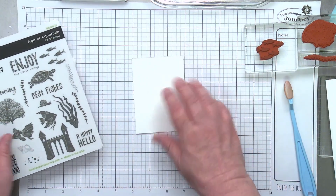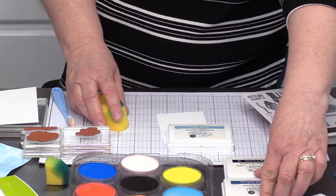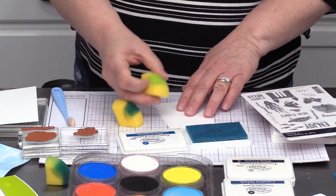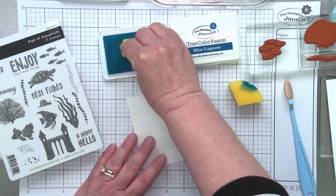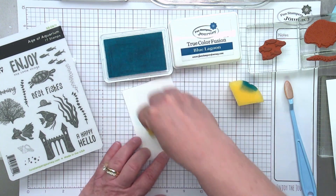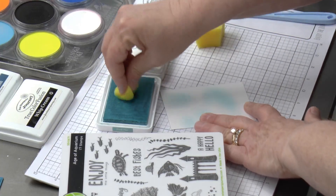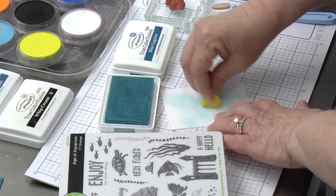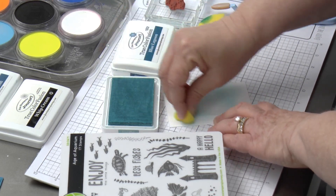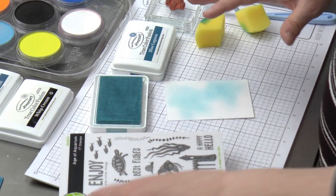Let's start with a really basic background idea. I'm going to grab some sponges — these are our fusion ink sponges — in a couple different shades of blue. We have so many shades of blue at Fun Stamper's Journey. I'm going to start with Pool Play. This little panel right here is going to be the main panel of my card — it's three inches by four and a quarter. I'm sponging on some Pool Play ink, just to kind of start my watery background. I don't actually need a ton of this and I don't mind if some of the white spaces are left in there. I'm going to come back with a darker blue later.